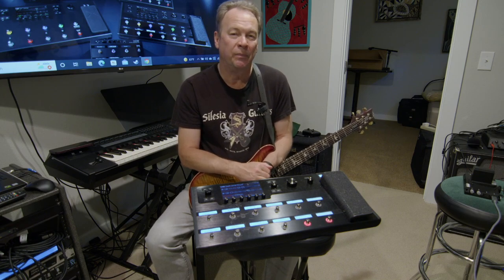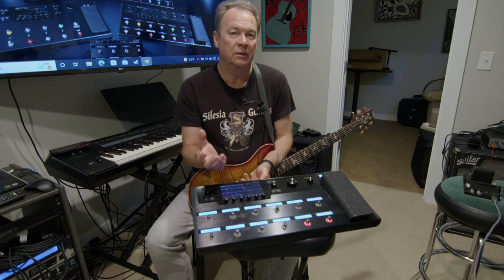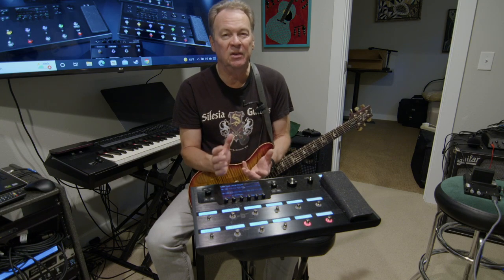Some of its capabilities — such as the ability to buy from a huge library of impulse response units out there, and I'll explain what that means — make it even more deep.